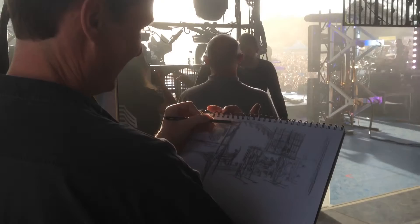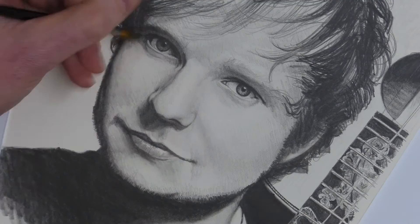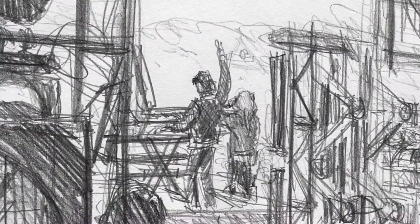This took me about 45 minutes live, completely backstage, and you've seen the video of me backstage actually doing this at the event. Please also check out this fuller, more detailed drawing — a time-lapse video of Ed Sheeran. Do like and subscribe, check out the videos, and enjoy the art that I produce. Thanks very much — ta-da!